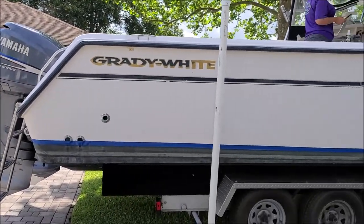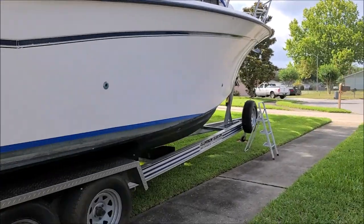Hey there Detail Juice Nation, it's Gary Dean from detailjuice.com. We're back for day two of this Grady White 300 Marlin 30-foot boat detail. I'm just going to show you where we're at starting day two and get back to work, because it's a big beast with lots of real estate to polish and it needs a lot more work. I'm about to start polishing down there.